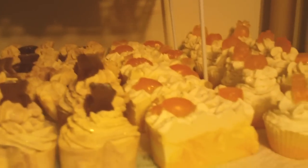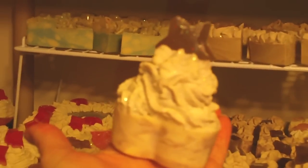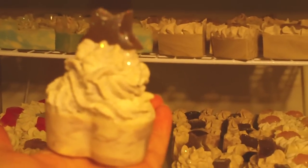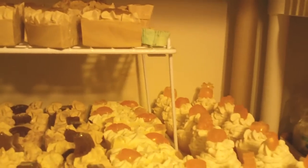Let me pull out one of my cupcakes and show y'all — see if I can get it up here with one hand. They're pretty big. So yeah, that's what I've been working on.